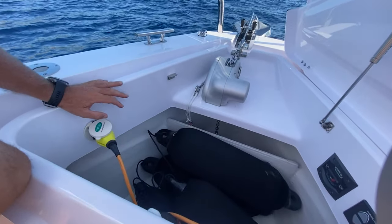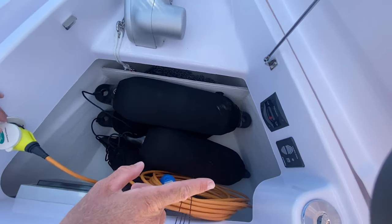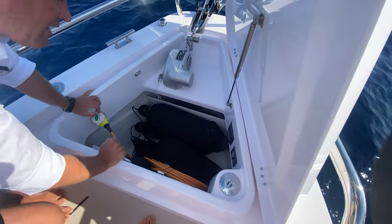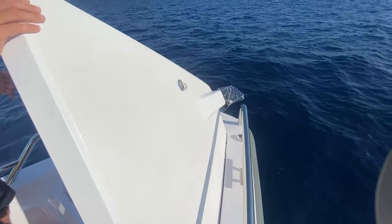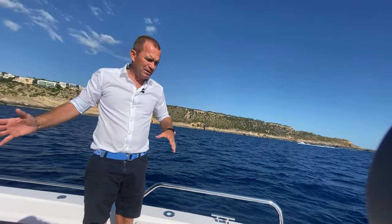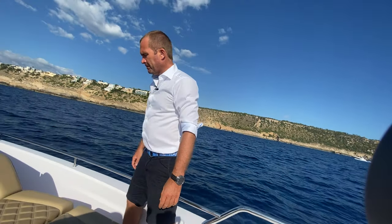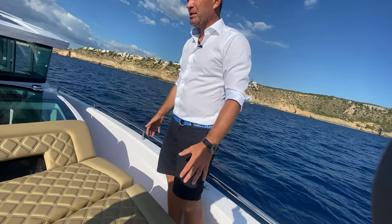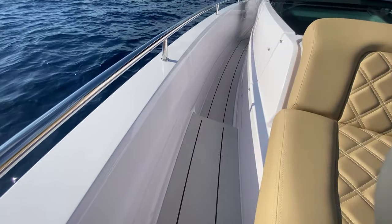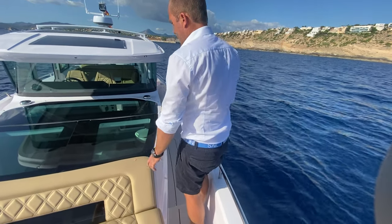We also have the shore power here in the front. We still have enough space to easily put six fenders in there. Then we have the control of the anchor winch here on the starboard side. We also have a remote and storage here for ropes as well as the shore power cable. The shore power is in the front because we moor this boat with the front towards the pier to have the outboards fully out of the water. We also have the Aztec setup — a plastic flooring option that protects the glass fiber below and gives a good walking feeling.